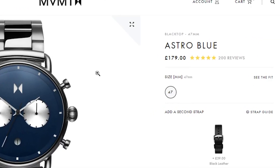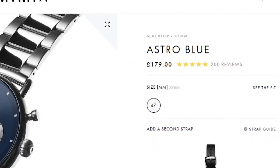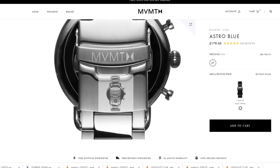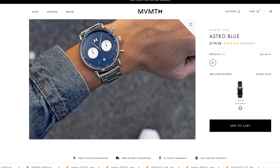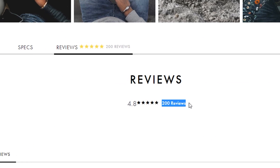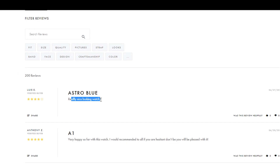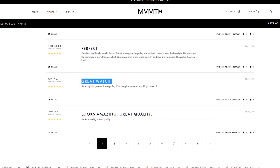The final watch for my top three MVMT collection is the Astro Blue. The reason I chose this Astro Blue is not only because blue is my favourite colour — as you can see, the wall is pretty much blue — but it's also one of the best reviewed watches on the MVMT website. It's got almost over 200 reviews as well as nearly 5 stars on the review count, which is by far probably one of the best watches on the MVMT website. It's something I really want to get and probably wear all the time.